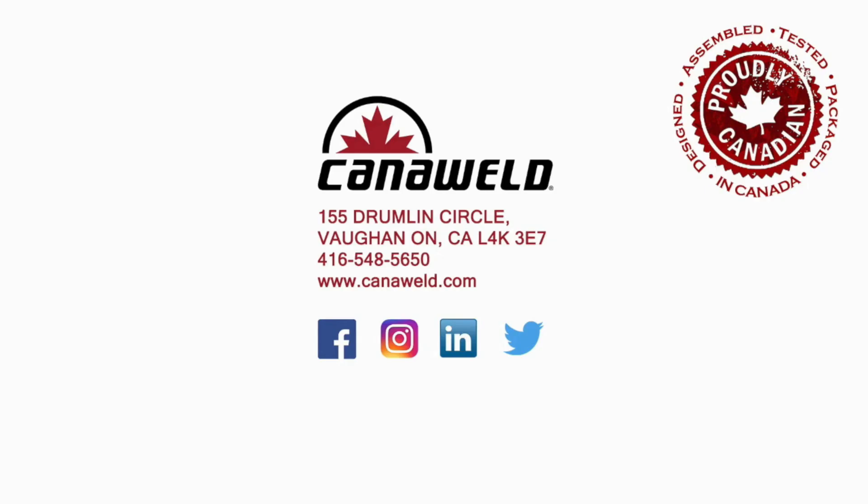Thanks a lot for watching. Don't forget, if you like what you see, hit that subscribe button down below. You can also follow us on Facebook, Instagram, and Twitter. Until next time, stay safe out there and have a lot of fun. We'll see you next time.